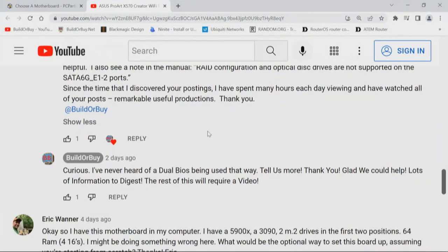We appreciate that. I've never heard of a dual BIOS being used that way — tell us more. Glad we could help, lots of information to digest — the rest of this will require video. And that's what we're doing right now. I'm going to address that BIOS issue last because those are some fascinating ideas. We're going to outline all those resources, address the BIOS issue once we get through the hardware, and then talk about what's going on with the operating system.